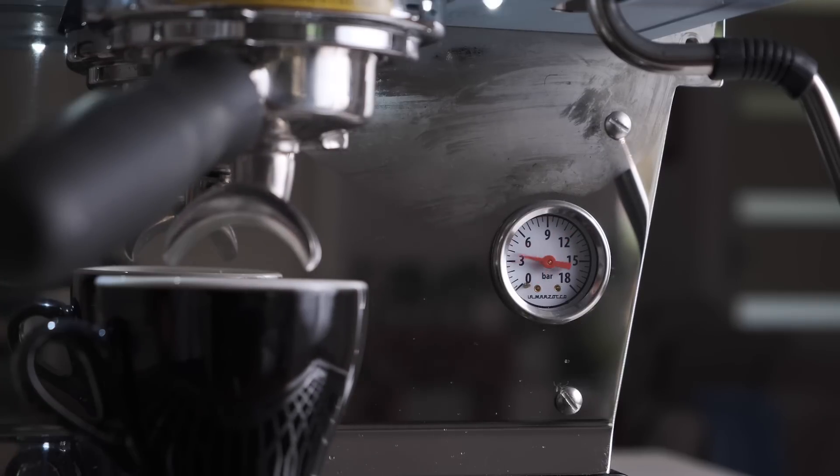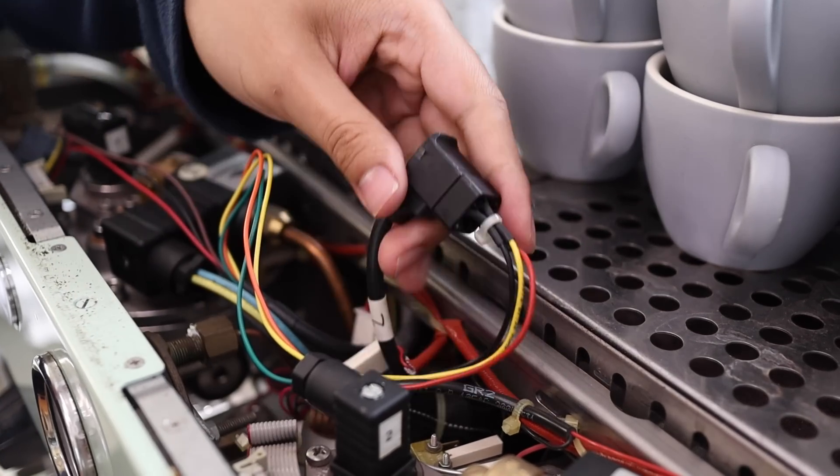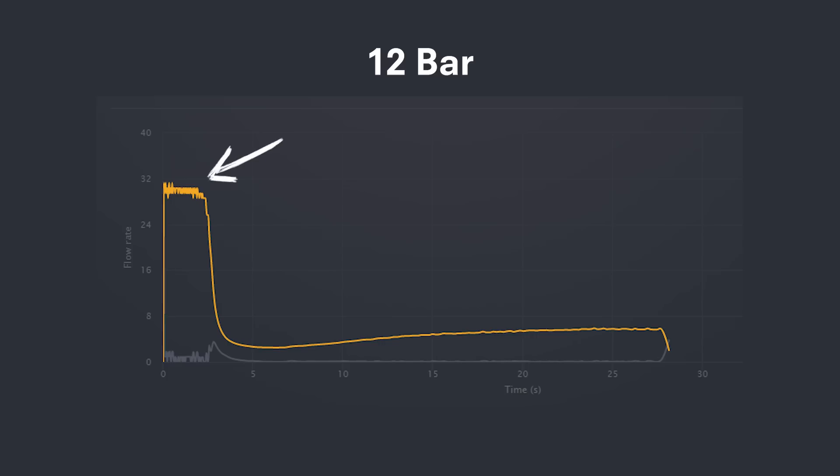This was also supported by looking at the rate of water flowing through the bed of ground coffee using the flow telemetry device, which graphs pulses from the machine's flow meter to give a visual guide to flow rate. The shots brewed at 12 bars quickly saturated the bed of ground coffee but then immediately dropped to a slower flow rate than the lower-pressure shots, indicating that this resistance is occurring very early on in the process.